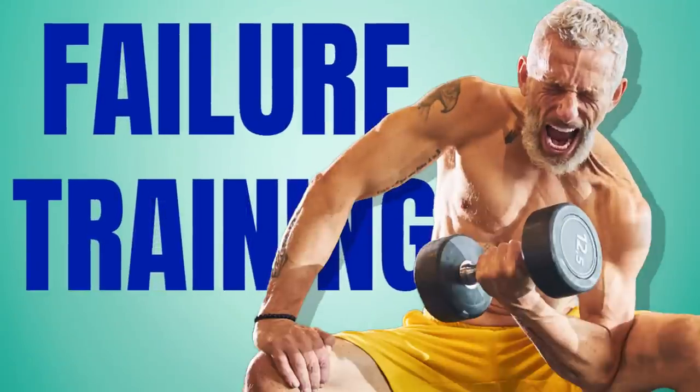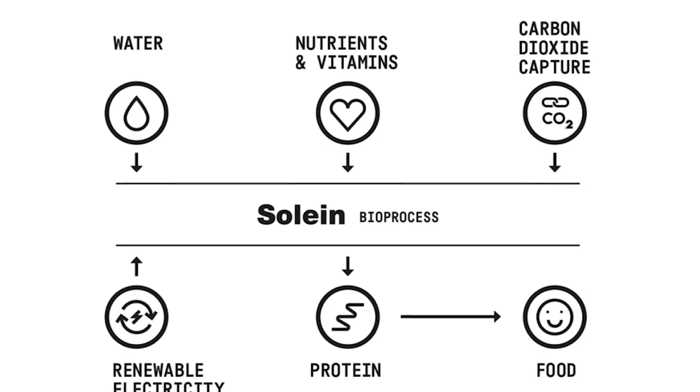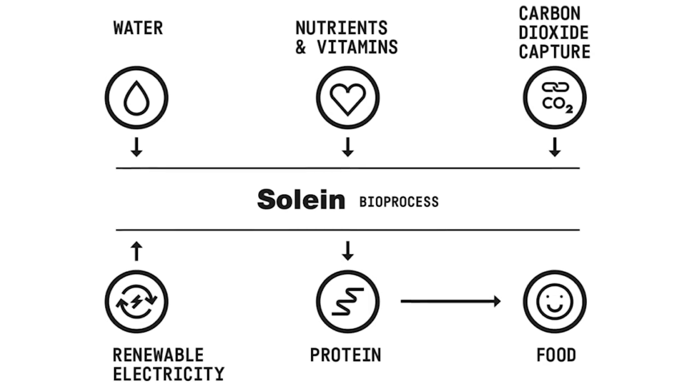In the first half of this episode, we talk about how and when to train to failure, who should do it, who shouldn't do it, and how to do it. We also talk about protein that is actually pulled from the air — this is protein you can make breads from, true manna from heaven, and it's real — as well as many other topics.